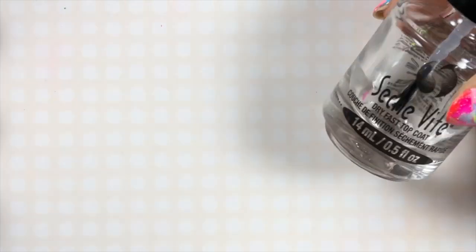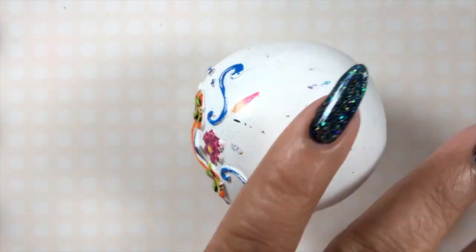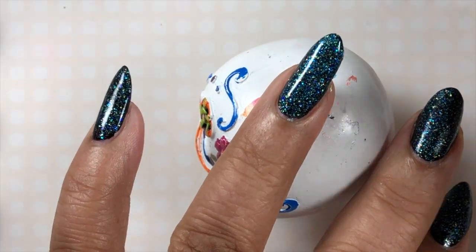Once this polish is dry, I'm just going to give it a top coat with a fast-drying top coat. I use Seche Vite. Whichever brand you like, just give it a nice topping because I'm prepping this for stamping.